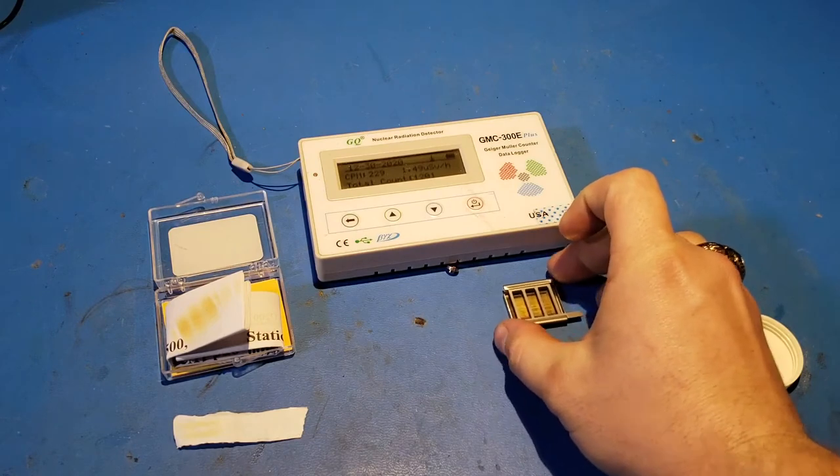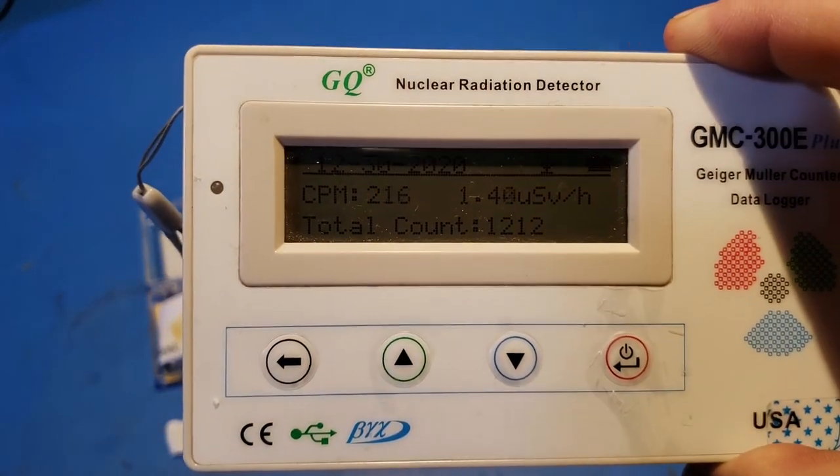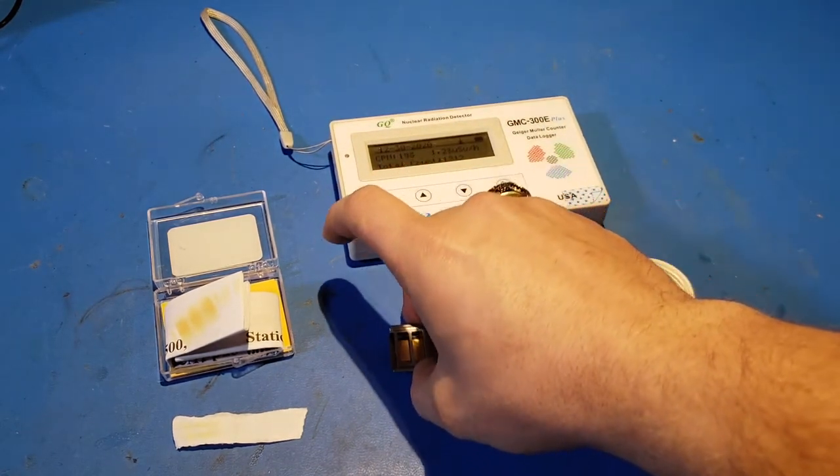That being said, it's something I intend to do eventually but haven't gotten around to yet. Here we can see the Geiger counter has gone way up from background — from 20 counts per minute to about 220 — just by being exposed to the gamma radiation from the americium source, which is kind of interesting.